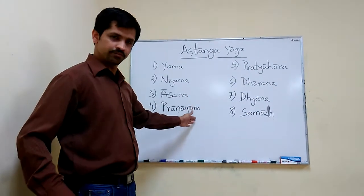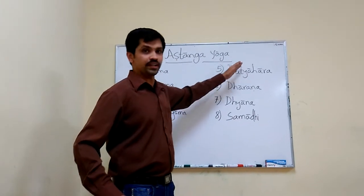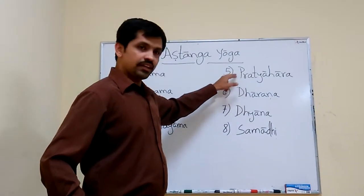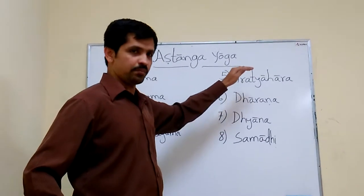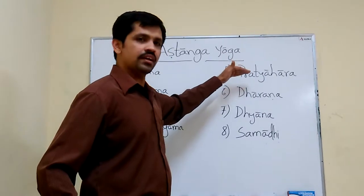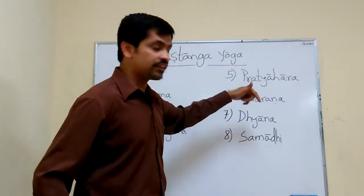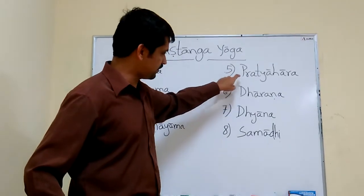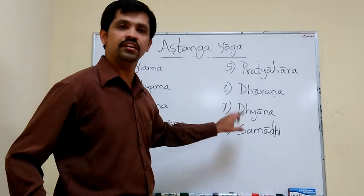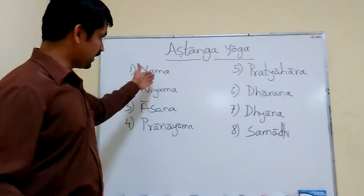The first four steps are Vahiranga Yoga, and partially Pratyahara is also Vahiranga Yoga. When the person reaches and completes the practice of Pratyahara, then it becomes internal — Antara Ranga Yoga. These four practices are internal practice, Antara Ranga Yoga.